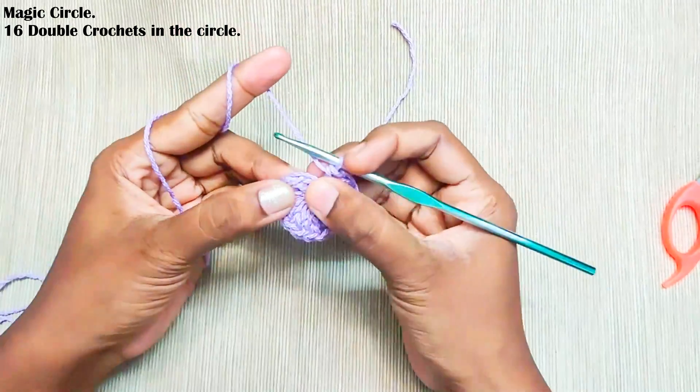Next, chain 4. Here the starting chain 2 will be counted as one double crochet and the remaining 2 stitches will be counted as chain 2 space. Make one double crochet in the next stitch, chain 2, then one double crochet in the next stitch. Chain 2, one double crochet in the next stitch. This is how it should look.